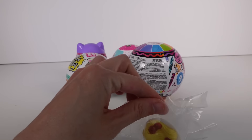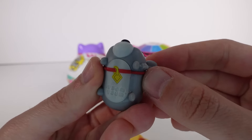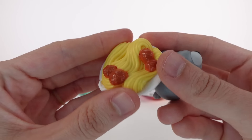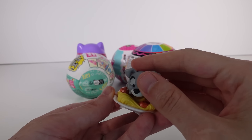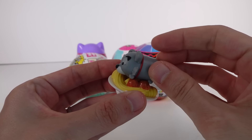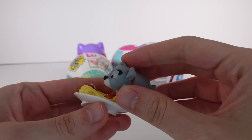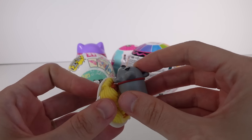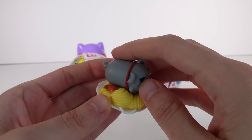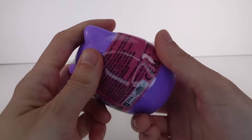Hi everyone, it's Tiffany! I'm back with the random blind bag box. Today we're going to be picking five random blind bags or boxes to open. We've got the Series 10 Squishville blind capsule, the LOL Surprise Crayola series, the Disney 100 Years of Wonder Zoom Zoom Celebration Series One pack, the LOL Surprise Miniature Collection, and the Miniverse Make It Mini Food Cafe Series Two.